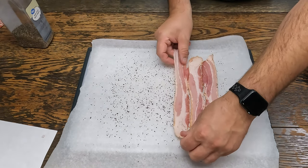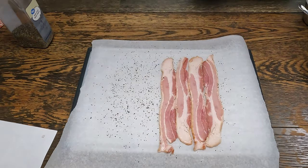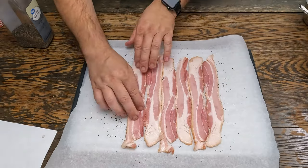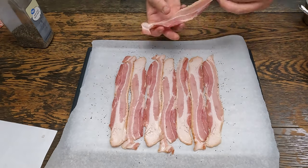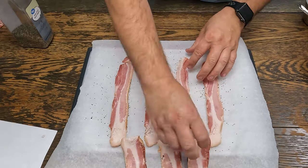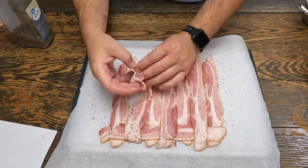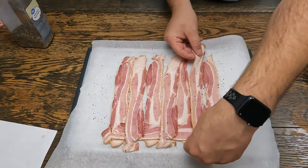I always stagger them — I think it works better that way. You want it about the length of a piece of bacon, about six or seven wide. Now you're going to take every other one and bring it all the way up. Now I'll do the opposite — pull these all up. See how the bacon gets coated nicely with the pepper. I always found it easier to pepper the whole bacon that way.